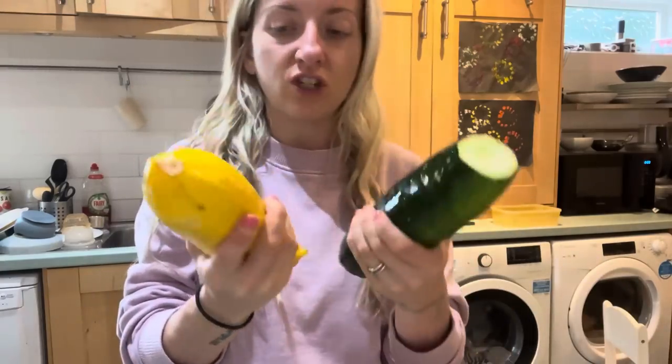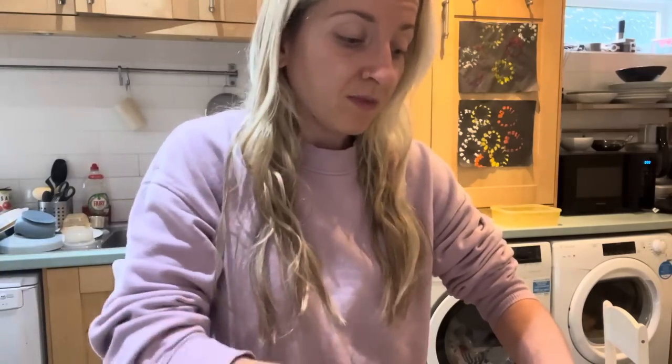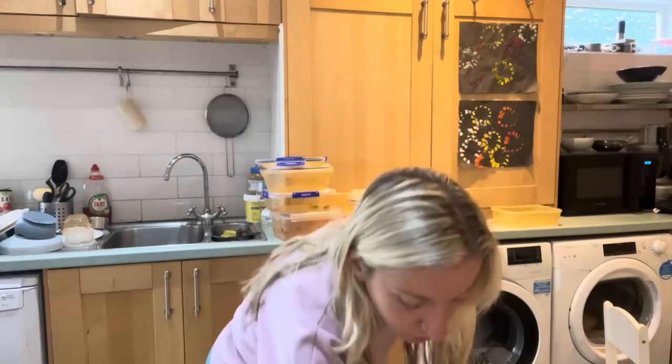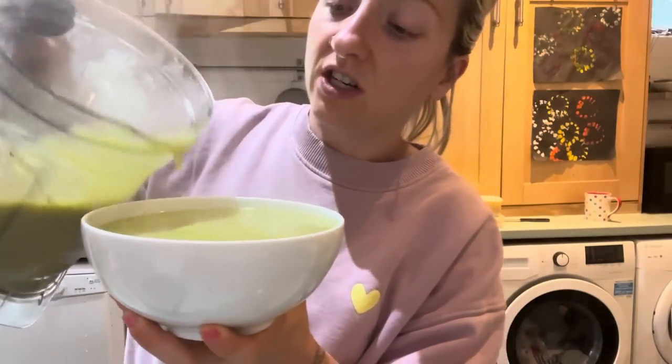I've also got two massive courgettes given to us by James's auntie and uncle who grew them themselves. I'm going to make a massive soup and make it extra starchy by adding loads of potatoes — like a super hearty, proper creamy soup. Sometimes you've just got to go with whatever you're in the mood for, and today it's soup. I went hunting for potatoes and found sweet potatoes, so I'm putting them in the oven. It's come out super super creamy and I'm actually super excited — absolutely delicious.